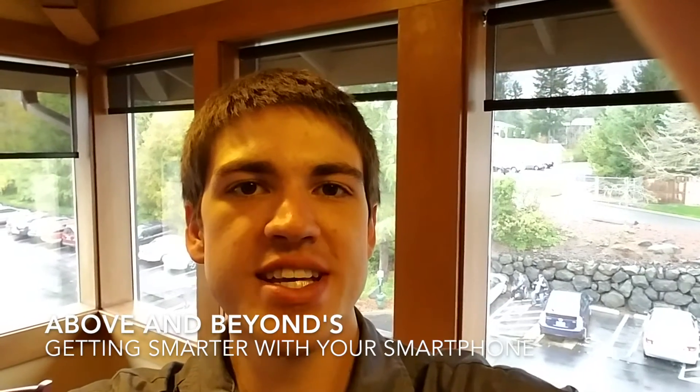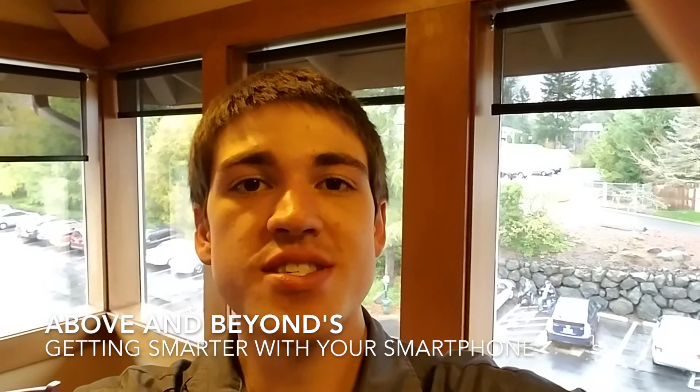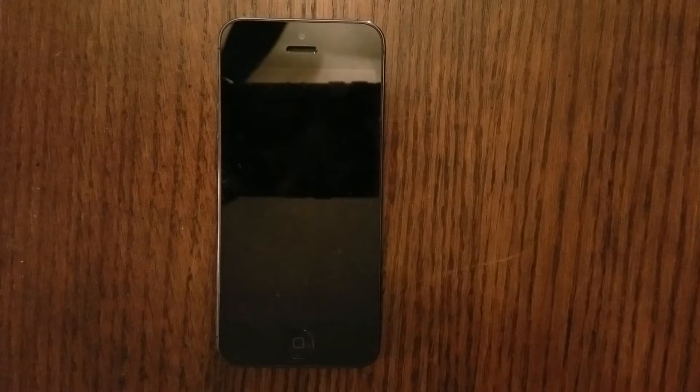Hey guys, it's Jacob with Above and Beyond Tech with Getting Smarter With Your Smartphone. Thanks for tuning in to Day 1 of How to Get Smarter With Your iPhone. Today we're going to learn what the four buttons are on your iPhone. There are four buttons on your iPhone.